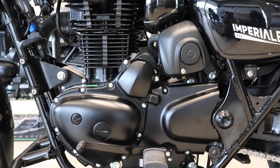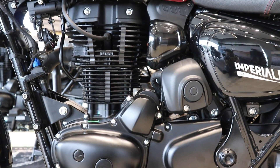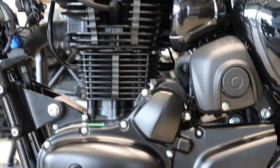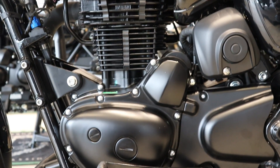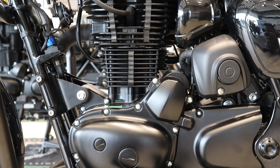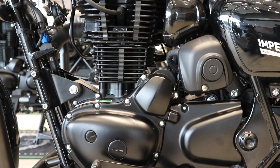Let's talk about the specifications. First, the engine type — this is a single cylinder engine. The bike has a 374cc engine.